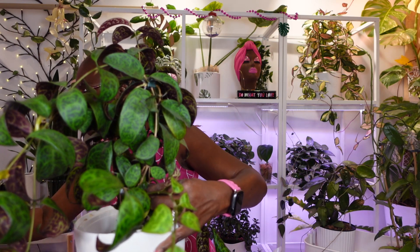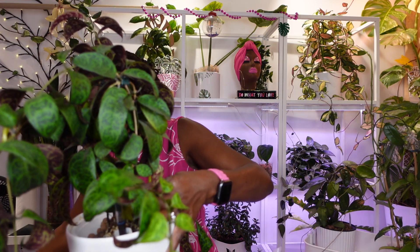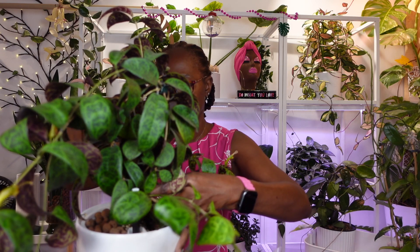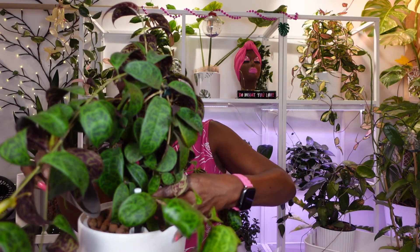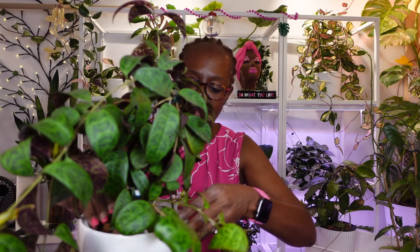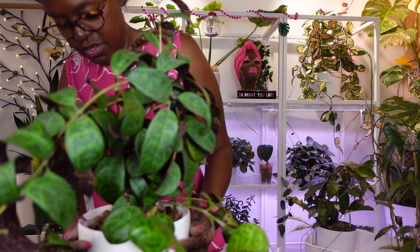I really believe it's the trellis that I have her on that's making her tilt. So I'm probably going to reposition the trellis as well while I'm doing this up-pot. I think I'll leave it and just start with fresh leka — I like that way better, way way way better. Okay, let's figure out this trellis situation.